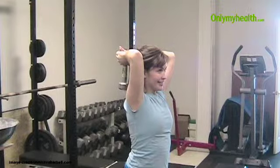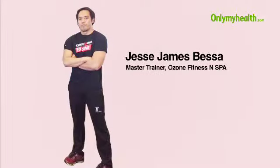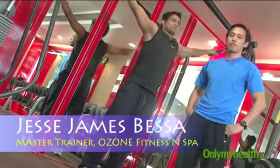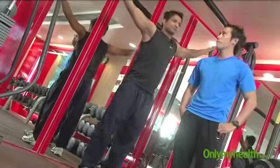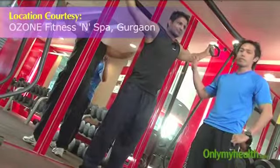Standing Cable Curl is a great exercise for pumping up your biceps. Our fitness expert Jesse James Bessa shows us how to do this exercise. We're here now with the second exercise, called the Cable Bicep Curl. Before you proceed, make sure you have at least 20 seconds rest. We'll be doing 10 repetitions of this exercise for the biceps.